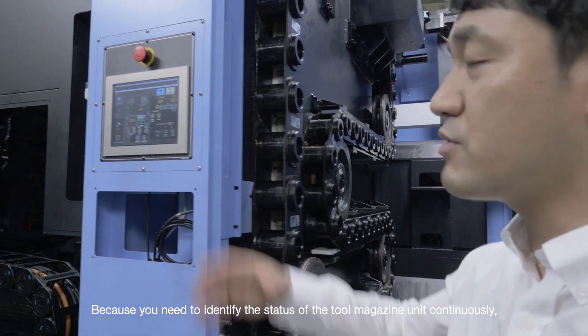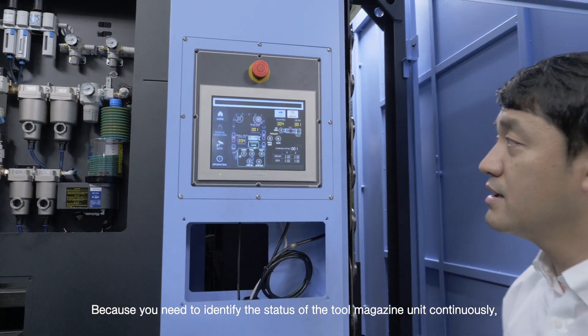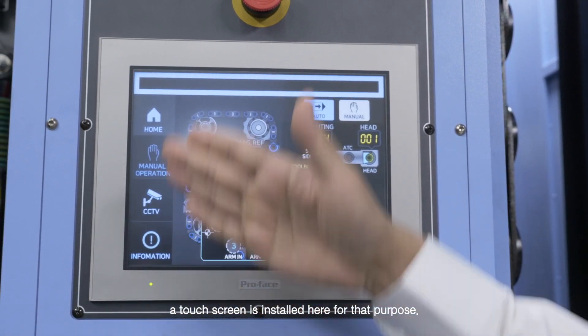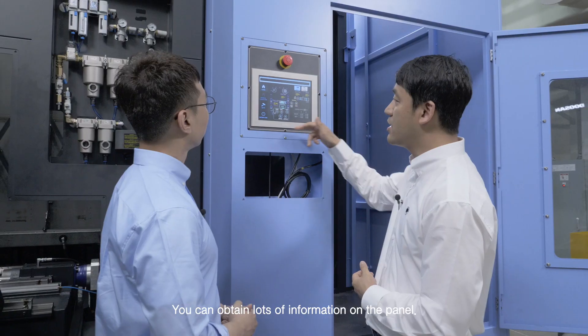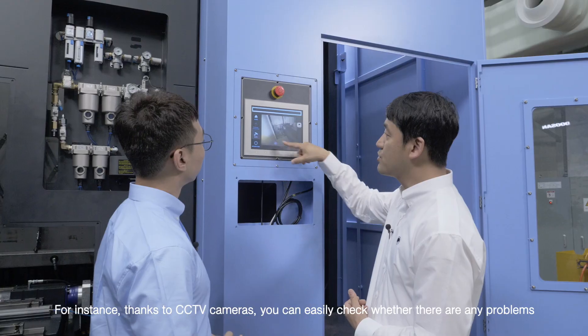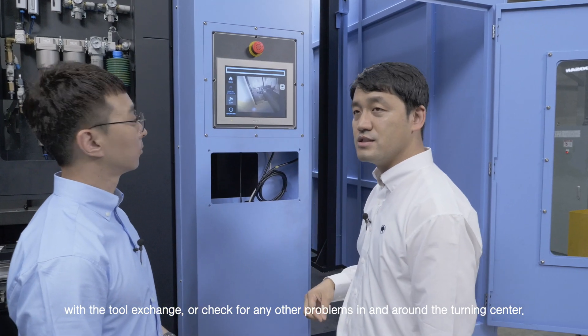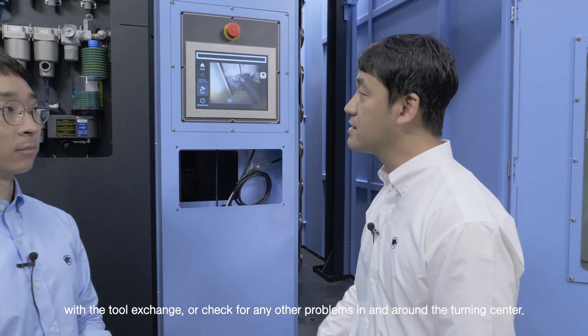Because you need to identify the status of the tool magazine unit continuously, a touchscreen is installed here for that purpose. You can obtain lots of information on the panel. For instance, thanks to CCTV cameras, you can easily check whether there are any problems with the tool exchange, or check for any other problems in and around the turning center.